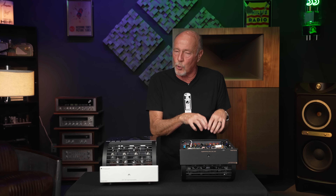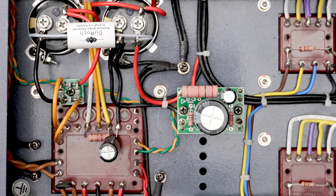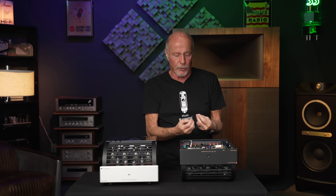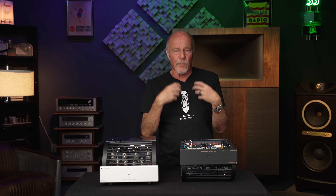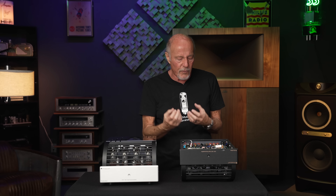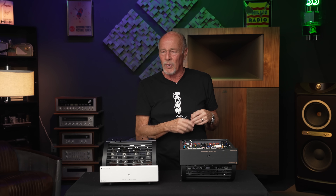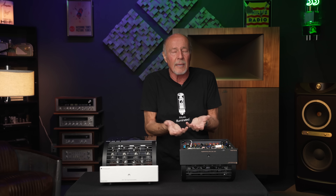If you switch this amplifier to mono operation, instead of a 4-ohm, 8-ohm, and 16-ohm tap, it changes to a 2-ohm, 4-ohm, and 8-ohm tap. That 2-ohm tap is going to be great for ribbon speakers. When you run any PrimaLuna amplifier in mono, something magic happens: the power doubles, the output impedance drops, and you're running off dual output transformers — one for the positive leg of the signal, one for the negative leg. That is highly unusual in this business and it is absolute magic.